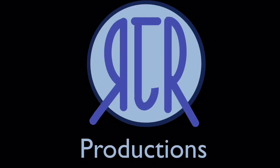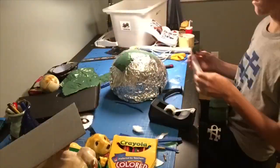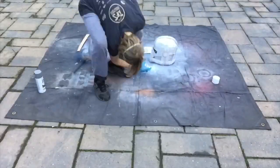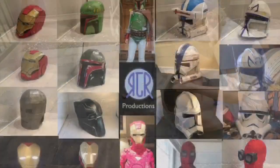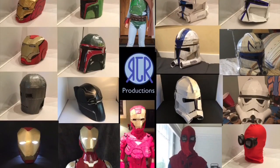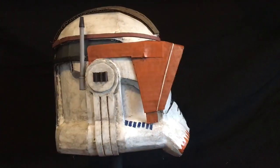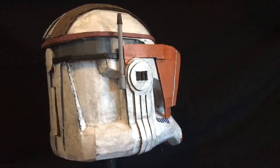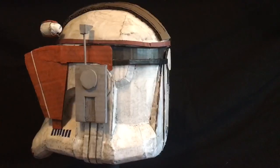Last video, I asked you guys to comment any prequel props for me to make, and you guys commented Commander Cody. So I'll be making that in this video. Hello, and welcome to my channel. My name's Ryan, or RJR Productions, and today I'll be showing you how I made my Episode 3 screen accurate Commander Cody Phase 2 helmet. Let's get started.